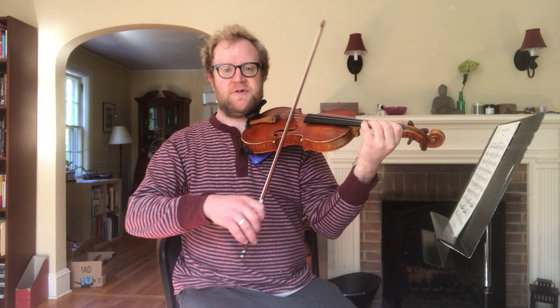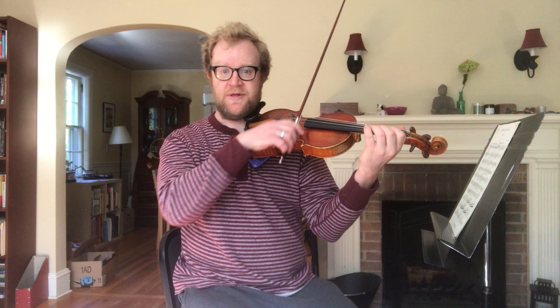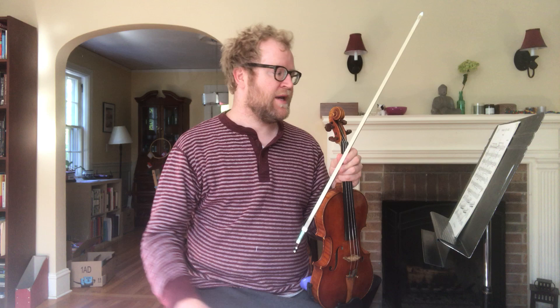So bowings refers to — there's really only two directions. There's down bow, which is when the bow goes this way, and up bow, when the bow goes this way. How complicated could that be? Well, it's not, but yet we want the whole section's bows to be moving in the same direction. And so that means I need to mark in symbols in the part to show which way the bow moves.